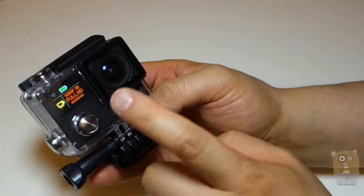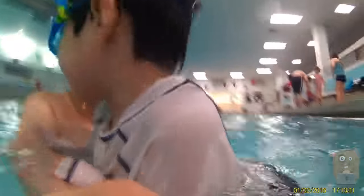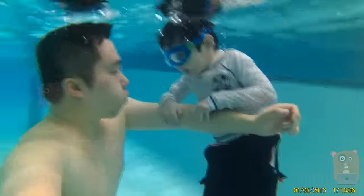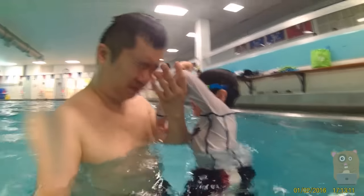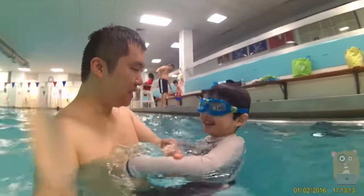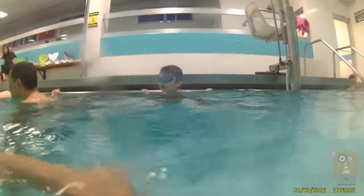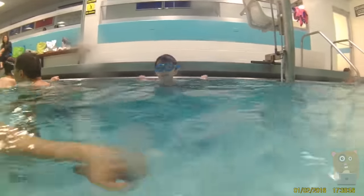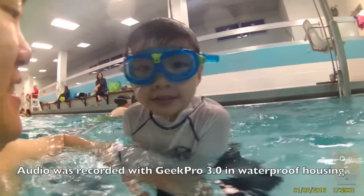In the clip I'll be playing shortly, it was recorded with the Geek Pro 3 in the waterproof housing. I was in a pool with my son for over an hour, perhaps an hour and a half. The camera was on most of the time — no problem with battery life. And having the LCD display in front made shooting easier because I can just hold it out selfie-style and see what resolution it's at and how many minutes I've been recording. It functioned well indoors and well underwater. Lighting was fine and I have absolutely no complaints about it.